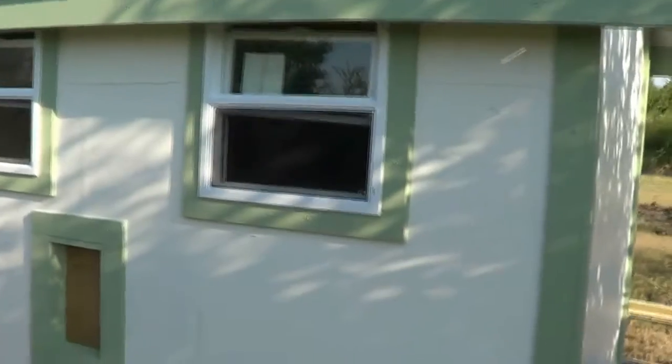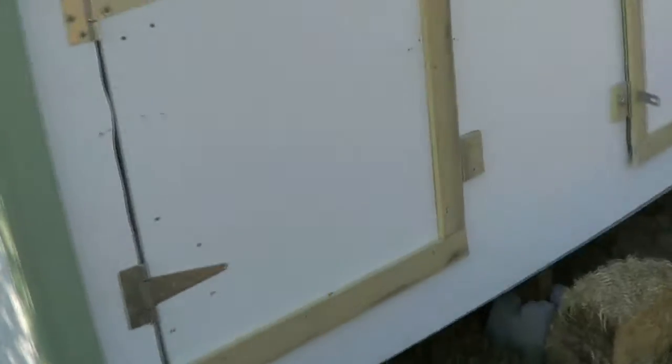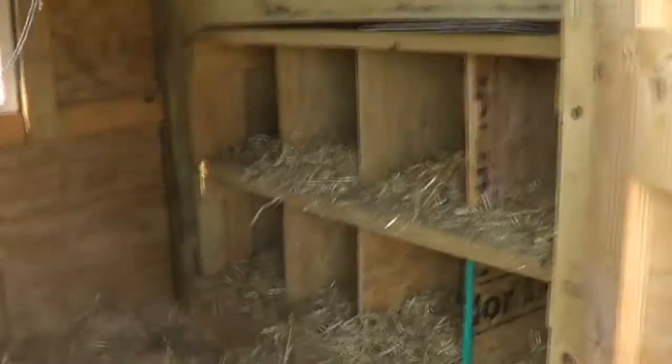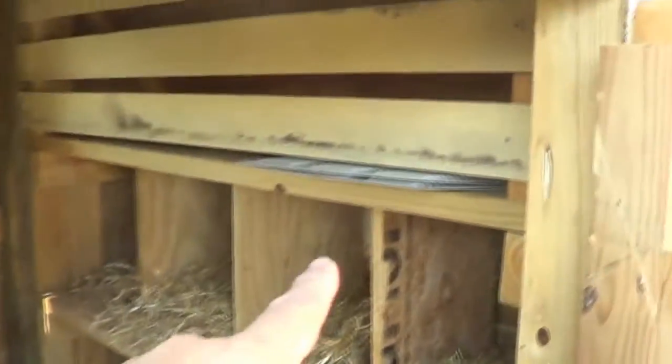That metal roof will be on top of the nesting boxes over there. This side here has nothing — it's just a wall, the plain Jane side. We can open the doors up so you can see inside.